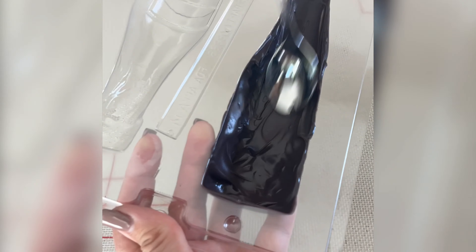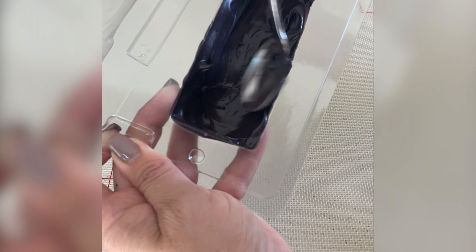First I take some black coating melt and I just put it in a plastic baggie and I melt it. This is just so that I can pour it easily into my mold.